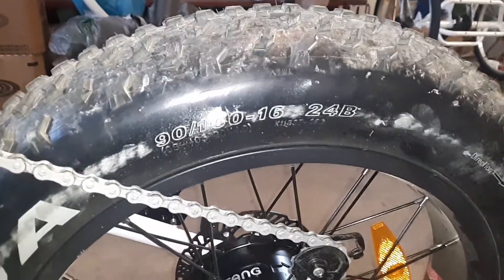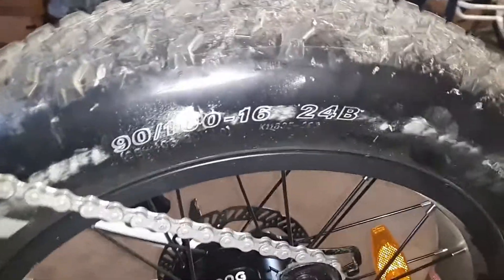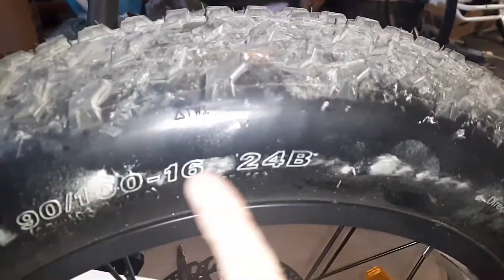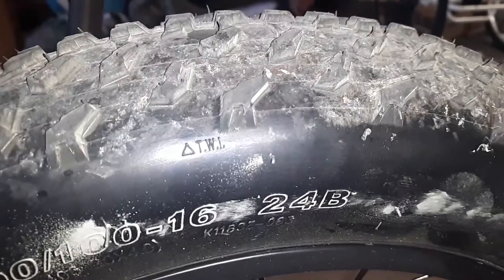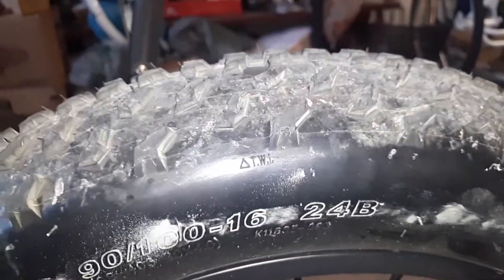Hello DJ Bikes. I love the bike, but I'm having some problems with it. Apparently the chain is rubbing the side of the tire. Now I'm afraid to ride it in case it might break the sidewall.